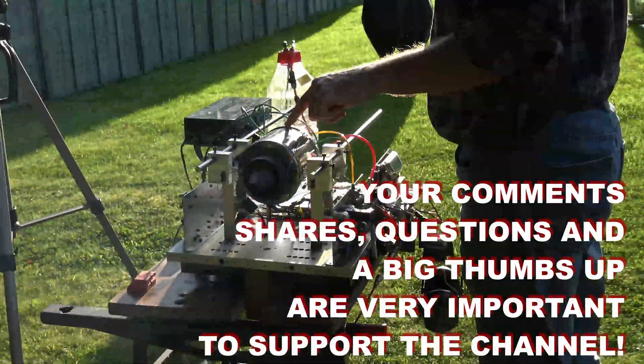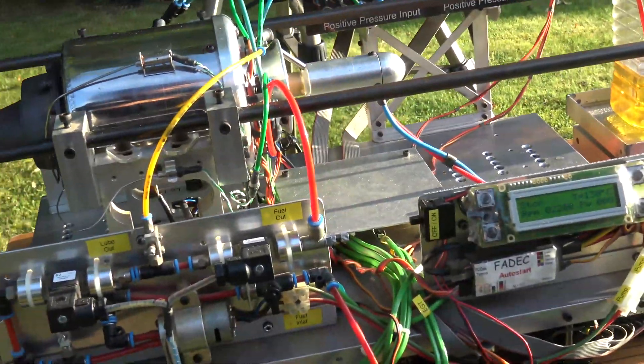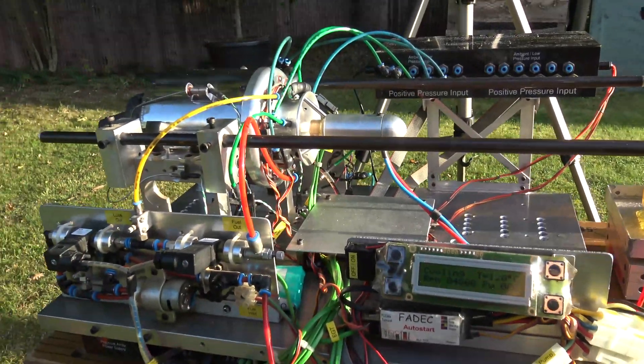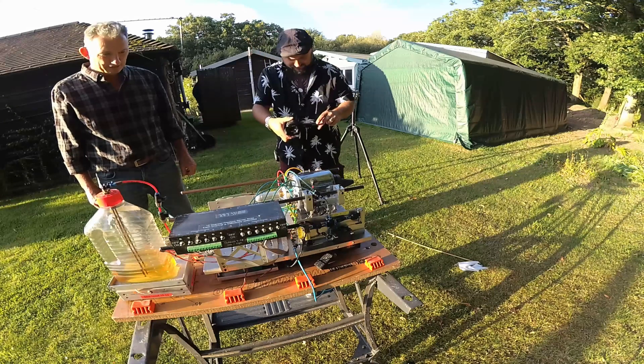I took it up to 100,000 RPM because by the time you get to 100,000 the difference in terms of noise and on-the-ground energy doesn't make much difference. And so now the controller is spinning the electric motor on the front in order to continue to pass cool air through the jet engine.